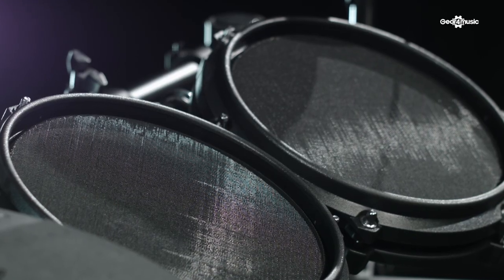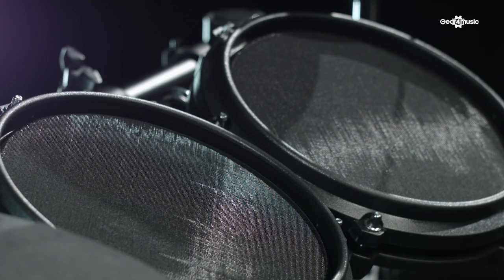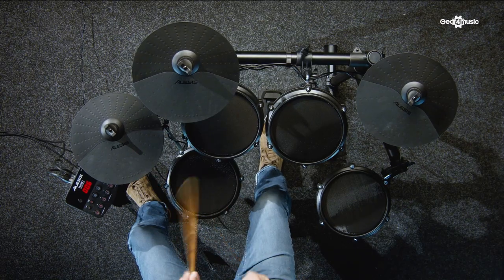The Turbo Mesh has all mesh drum heads. You've got a mesh snare drum and three mesh tom-toms. They feel brilliant to play, very natural, with great rebound, and they're very quiet as well, so when you're practicing with your headphones you don't disturb the people around you.